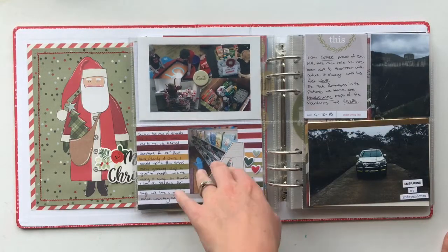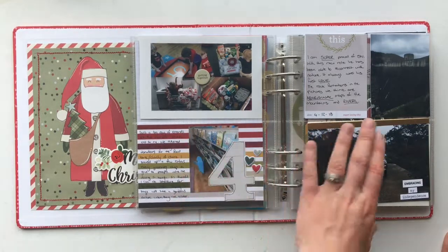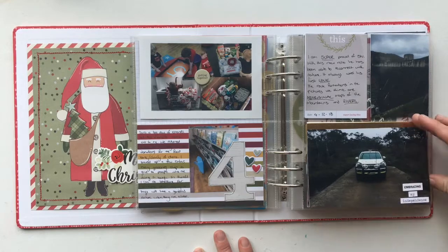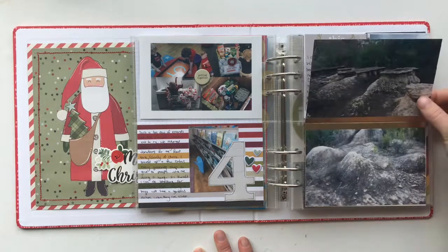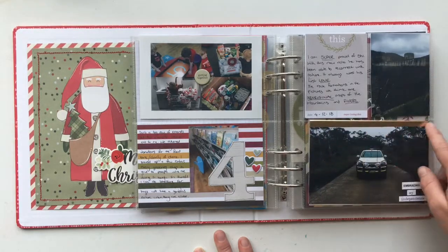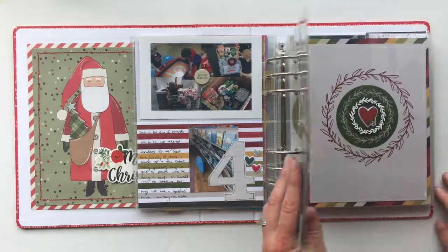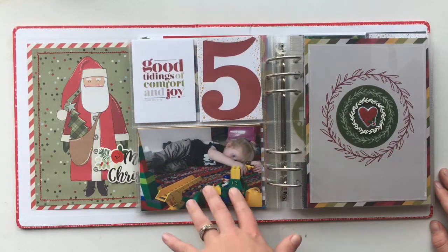My day four story was about going to the library where we put our donations for a local food drive — our giving day. This spread is from my husband's point of view because he's at work during the week. I made a little flip pocket using washi tape so it flips up and out of the pocket, with some journaling on his behalf and details of where he went and what he was doing that day.